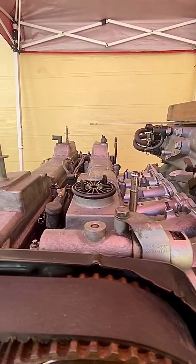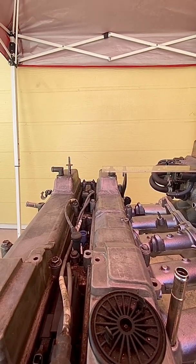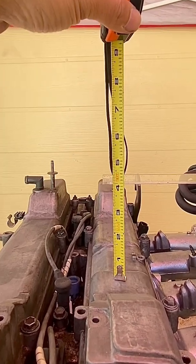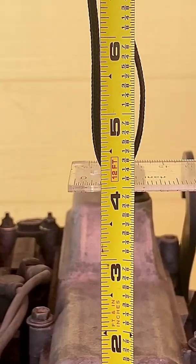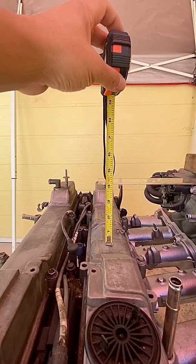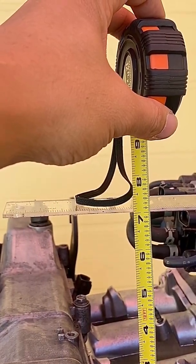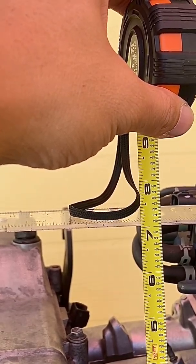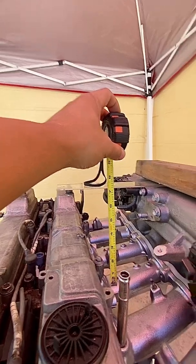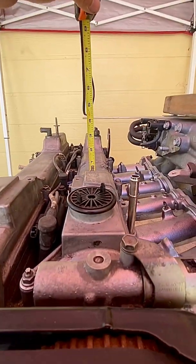Now we're going to take a look at some measurements. I used a one-pound piece of wood on top of the GTE intake manifold and set it on top of the flash casting with a ruler protruding out to the valve cover. Using the lowest part of the valve cover as reference, we're at four inches. Then using the lower runner, the base of the runner to the top of the manifold is at seven inches. This is an estimate.